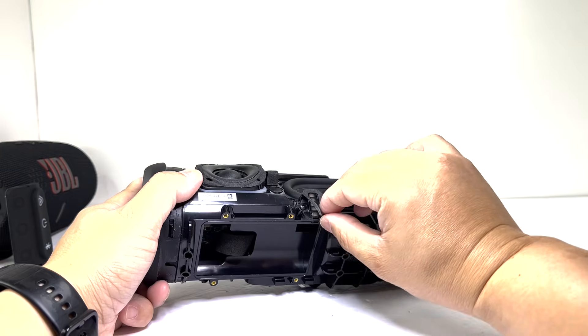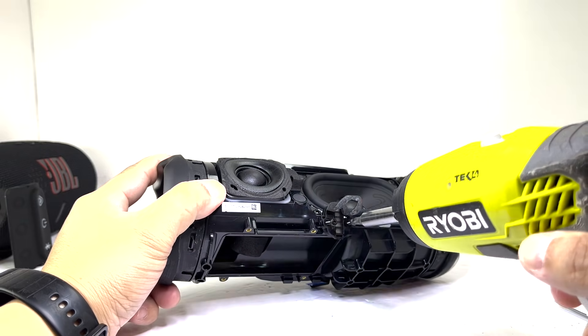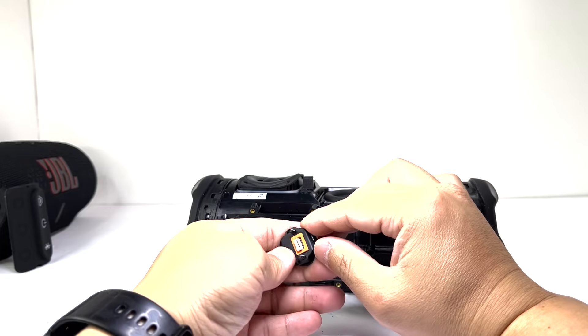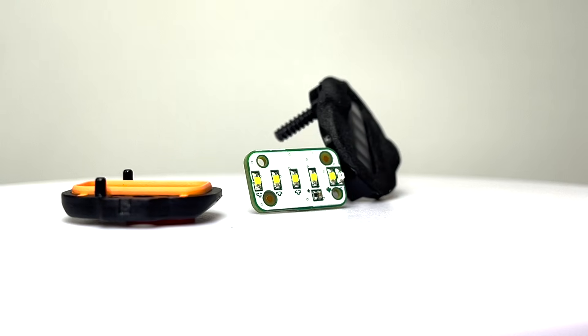Next, we'll remove the battery indicator by unscrewing two screws. Once detached, the single LED enclosure can be pried open to access the LED board, which contains six indicator lights.